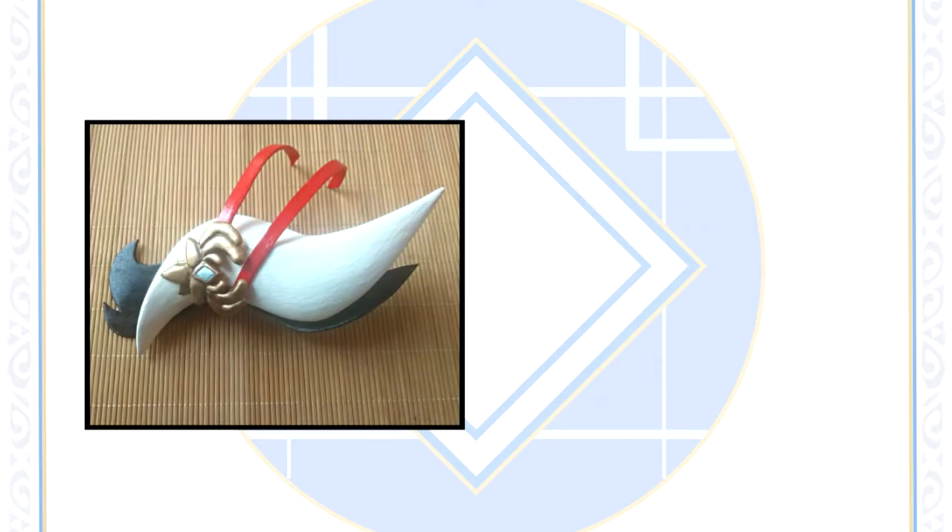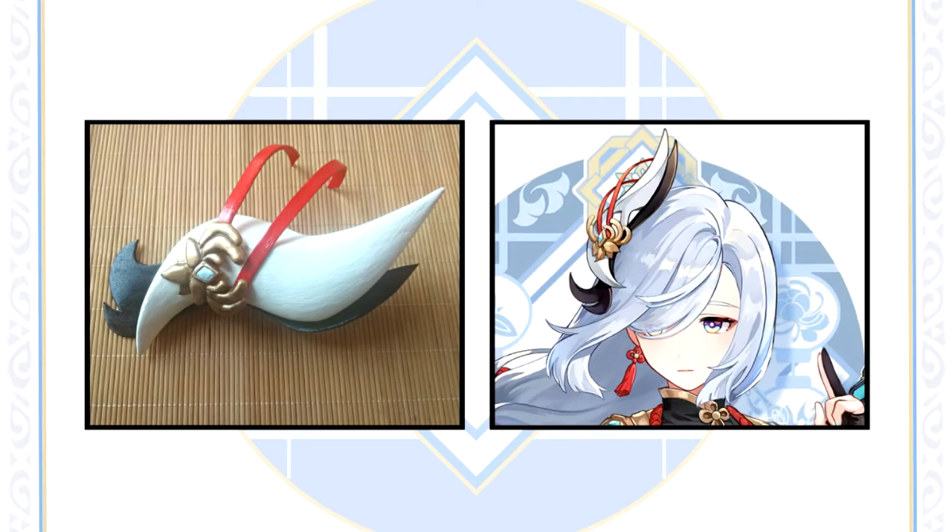Hi guys and welcome to my first ever Genshin Impact Prop Tutorial. Today I'll be making Shenhe's headwear using some basic and affordable materials anyone can work with. So let's get to it!